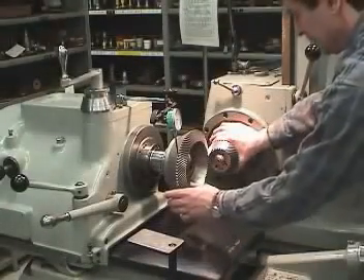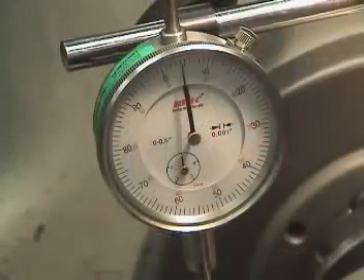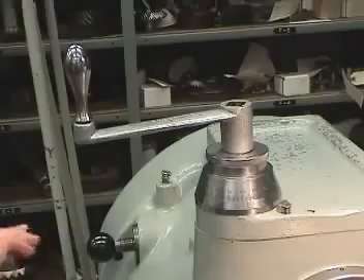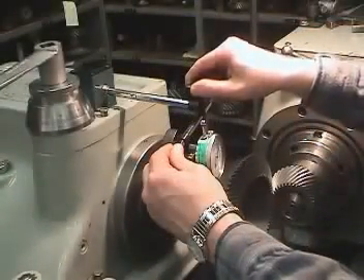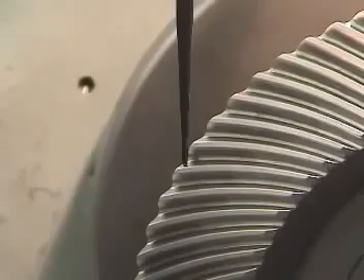In most cases, the manufacturer marks the normal backlash value on the gear. For the purpose of illustration, we'll show how backlash is checked in a tester; however, checking backlash in a gearbox is theoretically performed in the same way. The mounting distance of the gears is first set and the mating teeth are aligned. Then an indicator is placed on the gear tooth surface — the indicator must be located normal to the tooth surface, as is shown here.